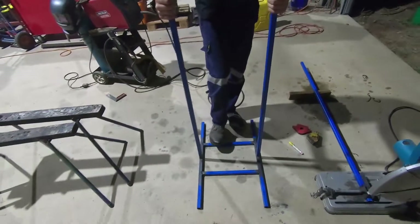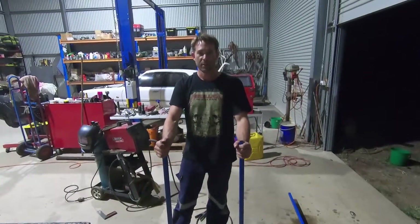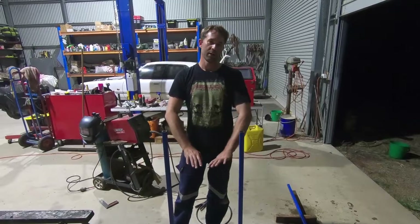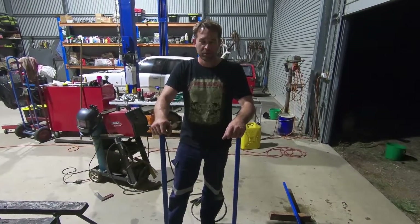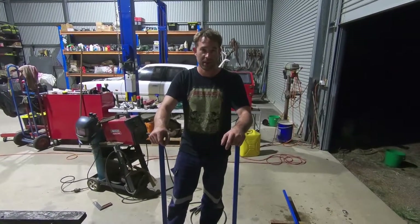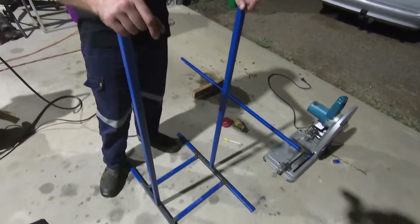Everything's looking pretty good. We actually decided rather than put a single brace across the middle, we've put two braces and separated them. The idea there is that when you put your box on and start stripping it, with the two braces there you could easily sit a tray to catch any extra oil or anything that comes out of your box as you're stripping it - be environmentally friendly. There is method to our madness most of the time, even if those reasons aren't necessarily the best.